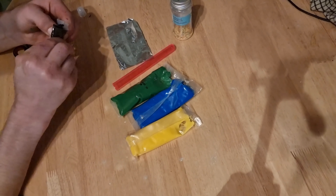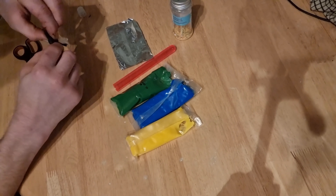You'll need a block of icing sugar, a test tube, and some paper or tin foil. And that's everything.